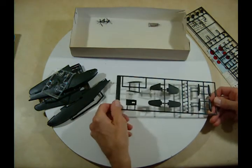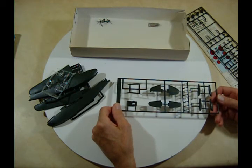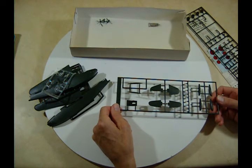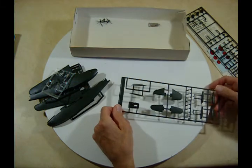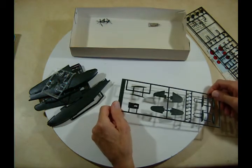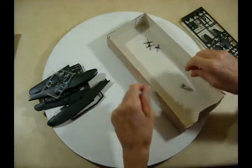Here's your cockpit area with four seats. If you really wanted to, you could put pilots in there — you can get 1/144 scale generic pilot figures from Shapeways if you wish to do that. They're tiny, but they'd fit.